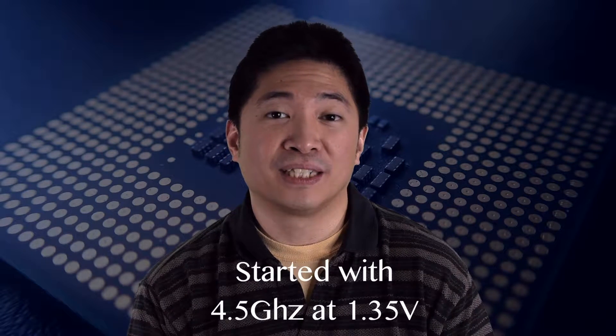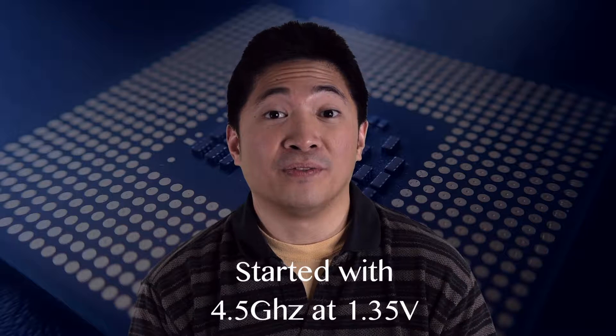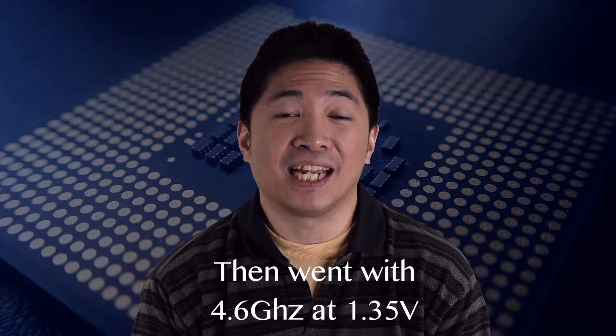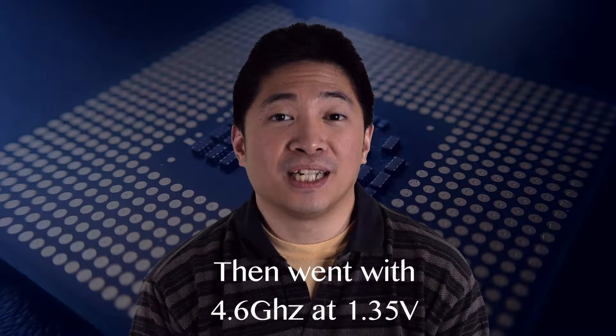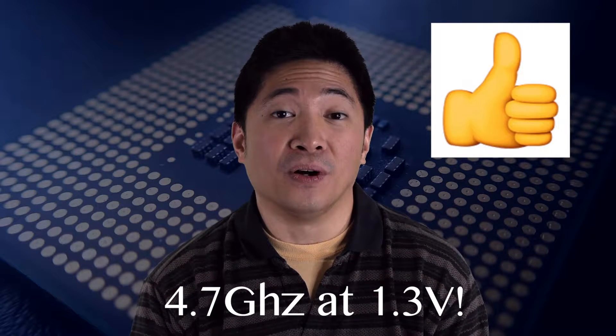After a couple of days of stability tests — changing the frequency, voltage, making sure the temperatures are okay — and after a week's worth of daily use, I'm proud to say that my processor specifically is currently running at 4.7 GHz at 1.3 volts.